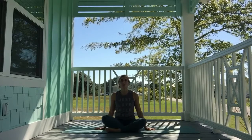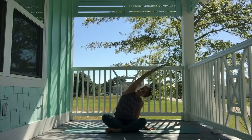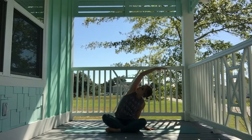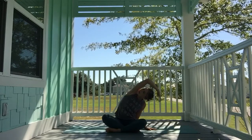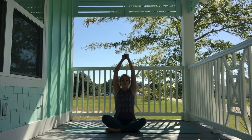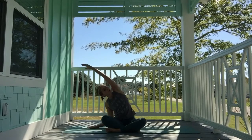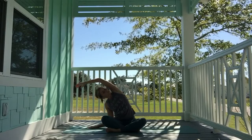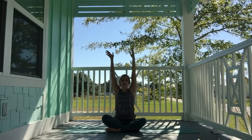When you're ready, bring both hands down, palms face down by your sides. Inhale, sweep the right hand up, and exhale, fold over to the left. Extend the heart through. Take your gaze up or down, whichever feels best on your neck. Inhale, lengthen up tall. Exhale, fold over to the right. Inhale, reach long up high to the sky. Exhale, hands to heart center.